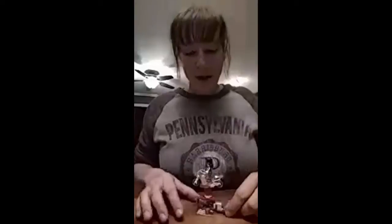Wonder Woman has a bicycle — of course it's clear because it's invisible, just like her plane. So she's going to be out riding around as I build the rest of this set.